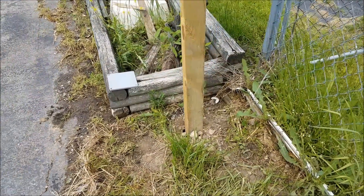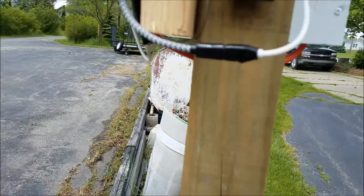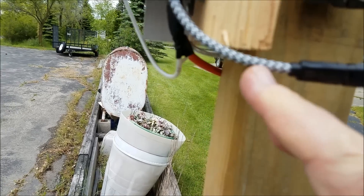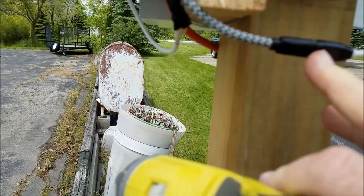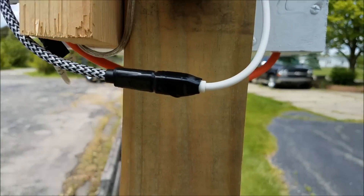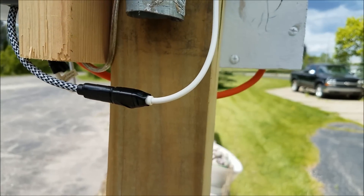I'm going to build one of these for the woods too, I think. It ain't fancy. I just used these UV-resistant, waterproof connectors I bought on Amazon. I taped the heck out of that connection — hopefully it'll last. If it doesn't, I'll cut that off, solder it, and seal it up like I do with some of my ham radio stuff.